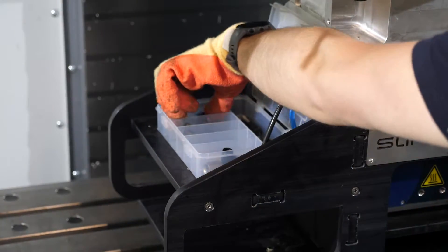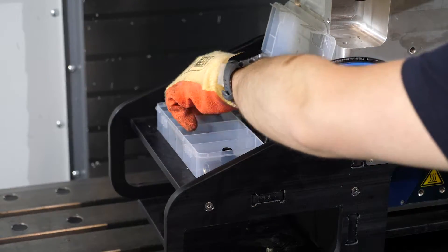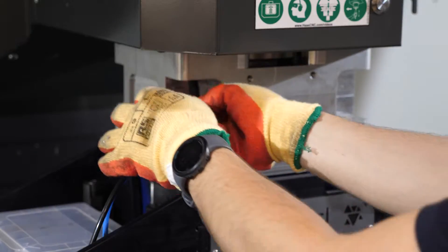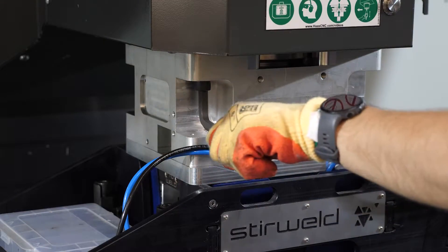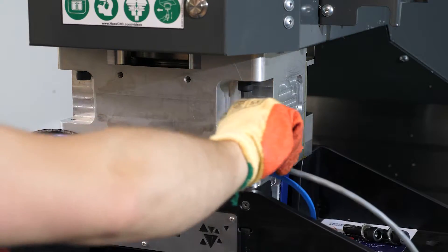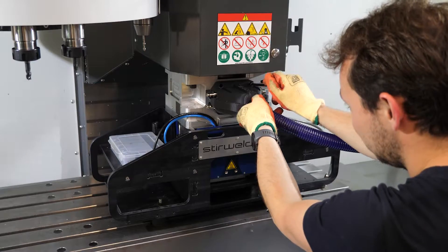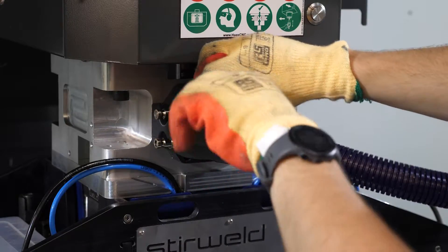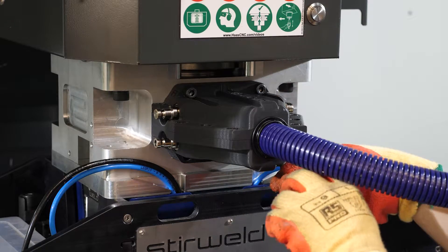With the storage box integrated, screws are within easy reach. The friction stir welding head is then quickly screwed manually to the CNC. The FSW head is connected with the instrumentation and cooling sheath, which is easily and quickly connected.